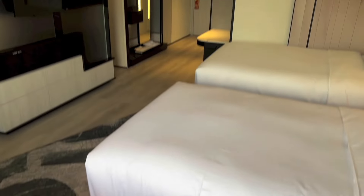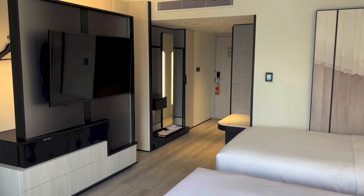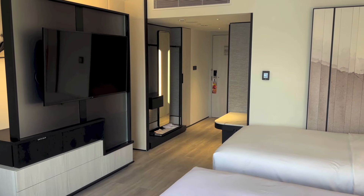All right, so that's it for the room tour of room 2220 at Hilton Singapore Orchard. Thanks for watching, and goodbye.